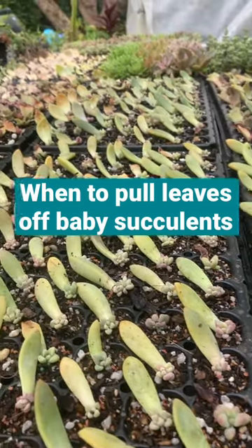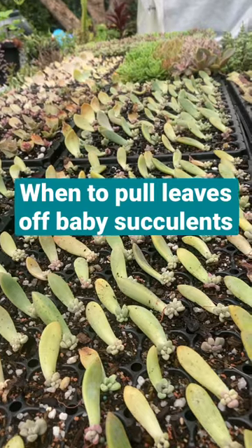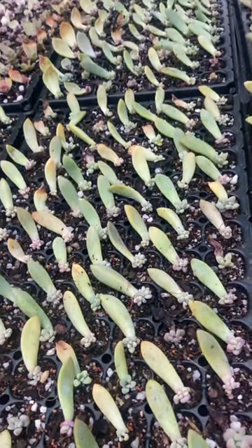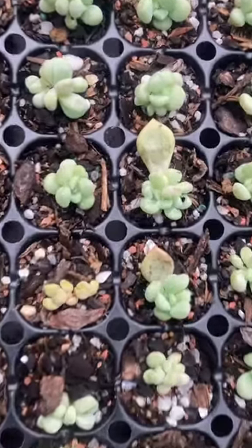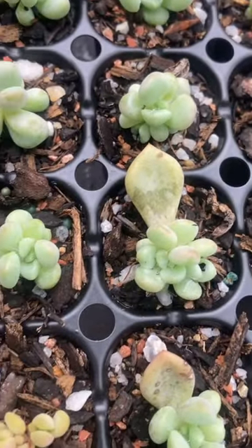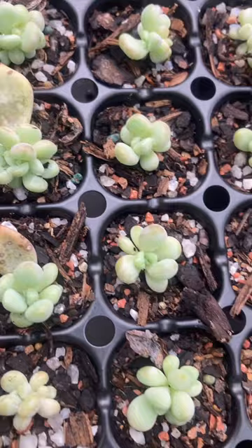Many succulents are so easy to propagate just from one leaf. But once you have a mini-me baby, when do you actually pull the leaf off? In my opinion and experience, it is best to just leave the leaf until it shrivels and dies off on its own.